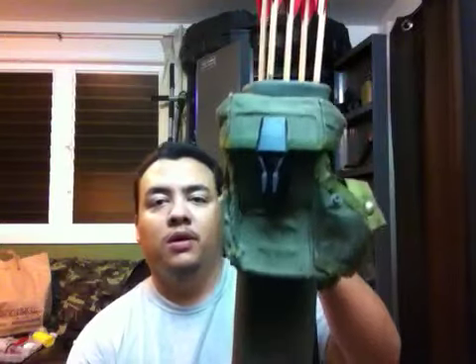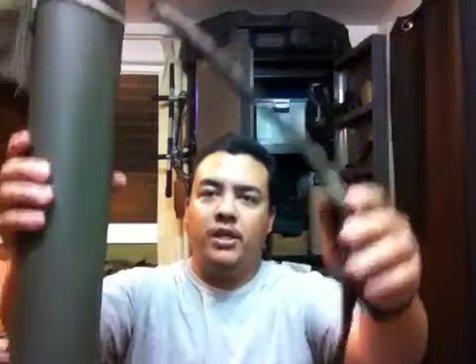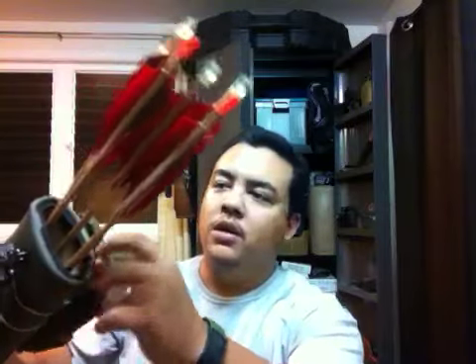That being said, this is a completed PVC pipe quiver. I've applied a pouch, a sling, and some window insulation foam here.